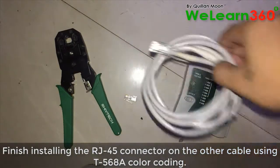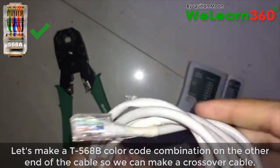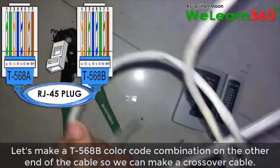Finish installing the RJ45 connector on the other cable using T568A color coding. Let's make a T568B color code combination on the other end of the cable so we can make a crossover cable.